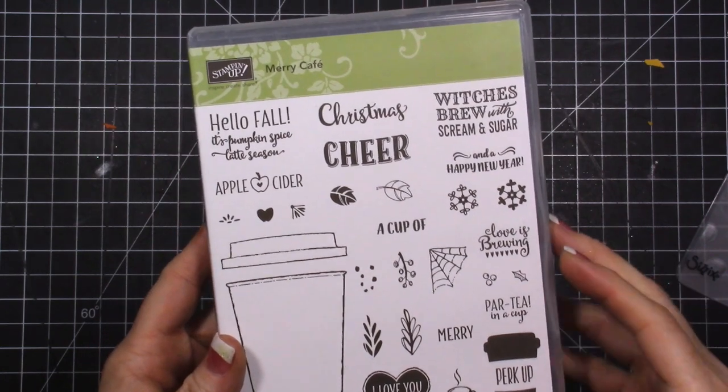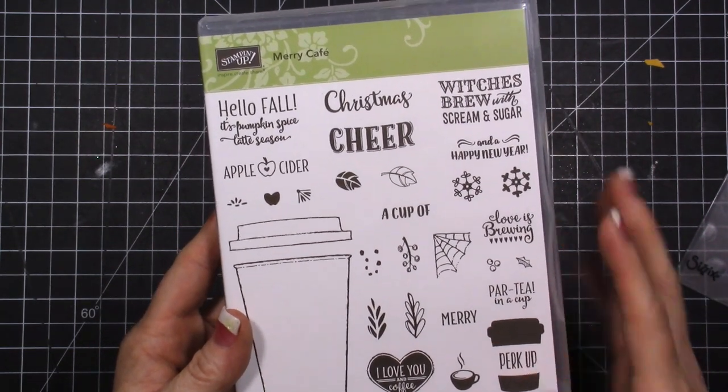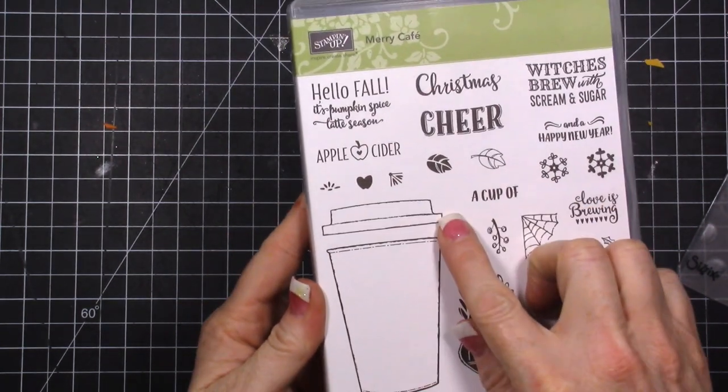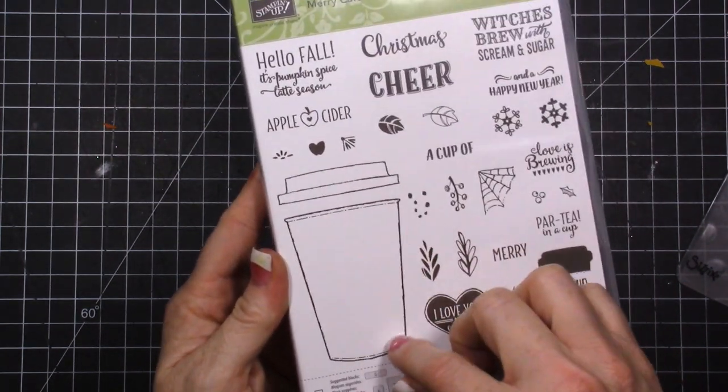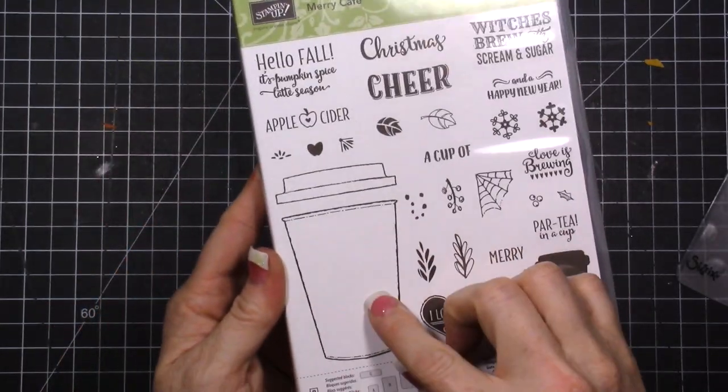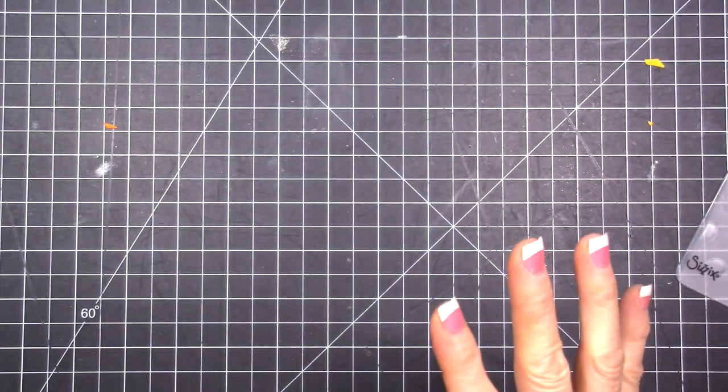It was on the very first order I did from the holiday catalog and I wanted to dive in and use it. You can just stamp the image - the coffee cup - or you can use the dies and cut it out, and then you have the same idea. So let's get started.